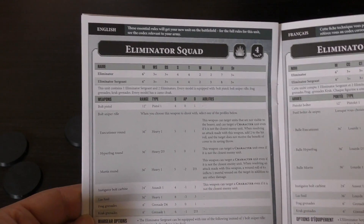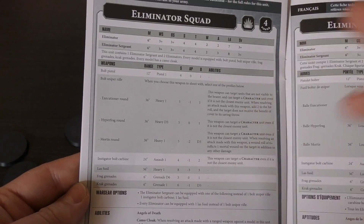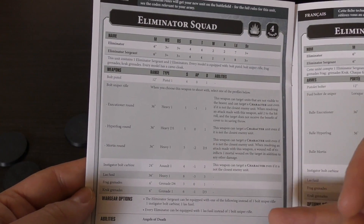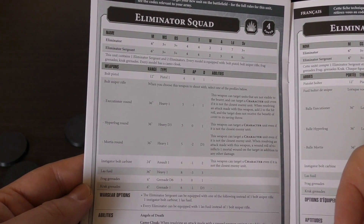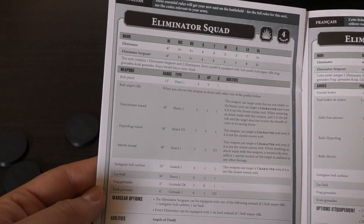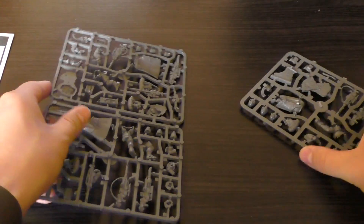The rules are in the brand new Primaris codex. You've got the bolt sniper rifle with all its different rounds, the instigator bolt carbine, and the las fusel. They're a heavy support choice. They've got camo cloaks which help in cover, covering fire, concealed positions — which is brilliant — guided aim from the Sergeant, and the Angels of Death rule. Let's have a look at the sprues.